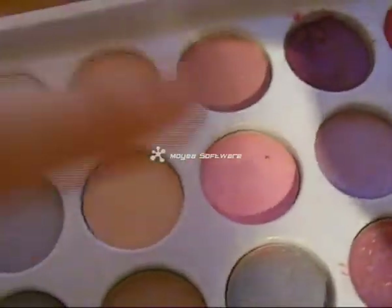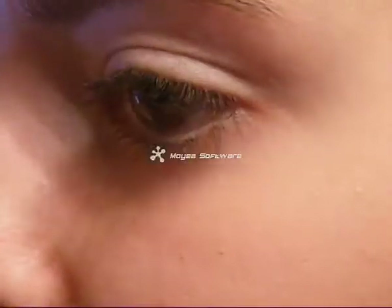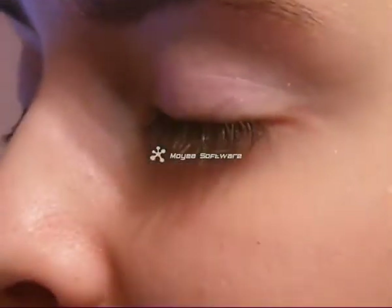Now use a pink eyeshadow just like that one and put it all over the eyelid. Do the same with the other eye.